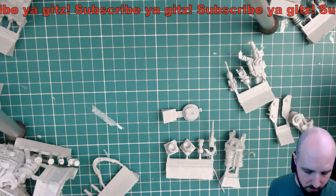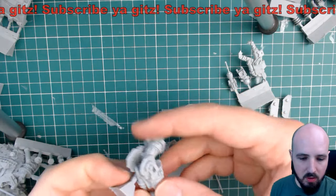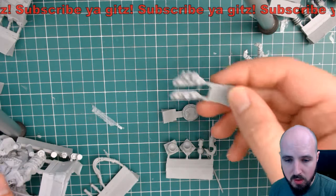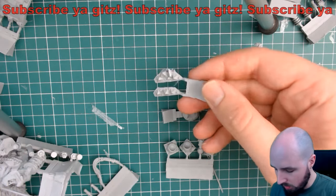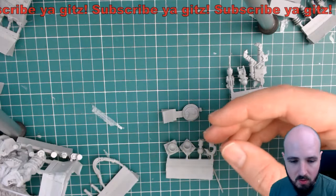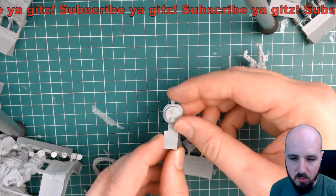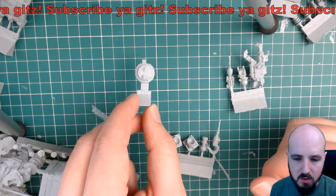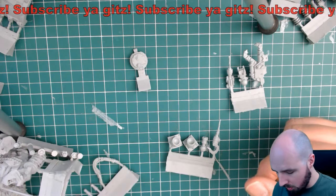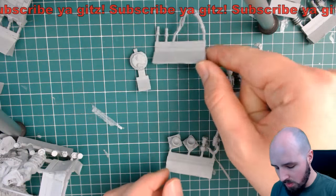Lower leg twenty-four and twenty-five - we have the left and right lower leg. Twenty-five done. We're looking for twenty-six and twenty-seven, which is left toe plate and right toe plate. There are our toe plates - they are there. We're looking for the crew hatch, which is this guy here - that is number twenty-eight. Power coils are next - number twenty-nine and thirty is power cabling.